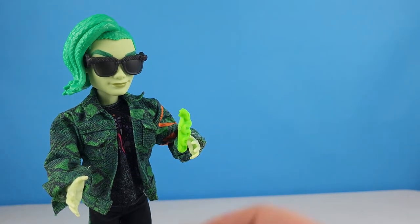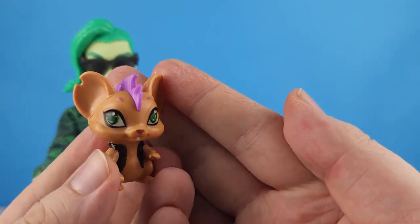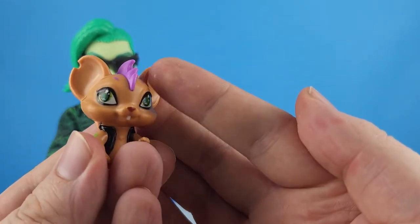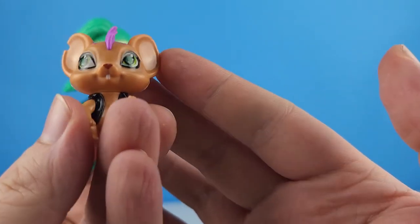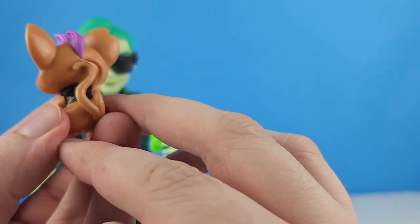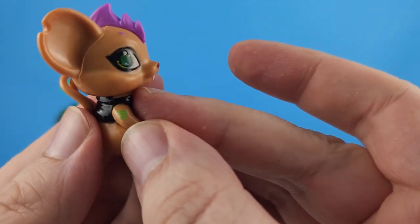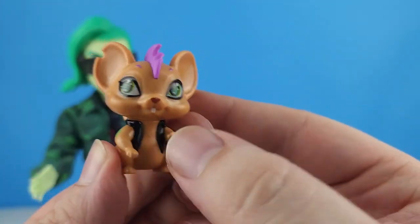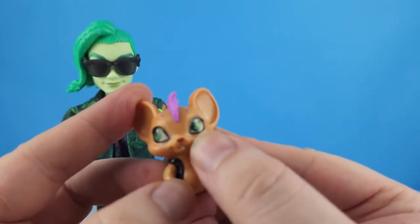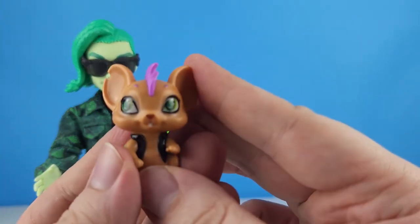His pet is Perseus — he's a little punk mouse. Look at his little purple mohawk, a notch out of one ear, a little leather vest, two tails, and on his arm he's got a little snake tattoo. His arms do move just a little. Super cute.